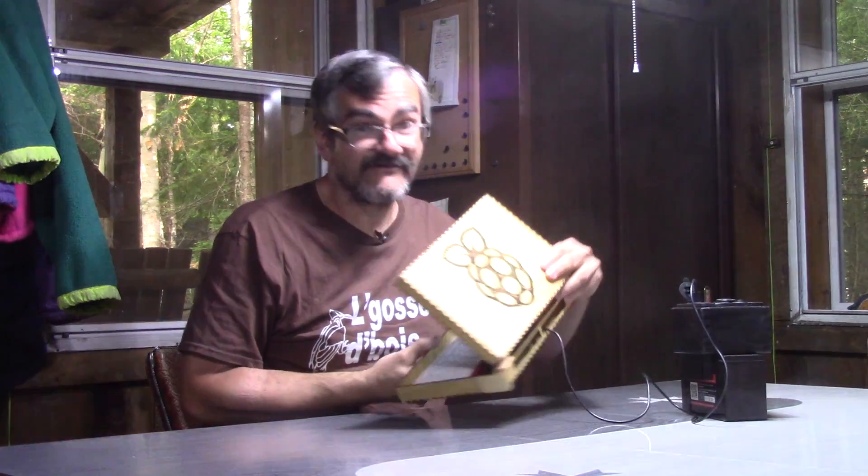On The Woodpecker today, I'm making a small wooden box for the special laptop I made for the cottage.